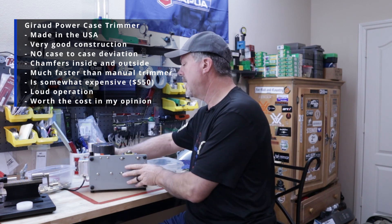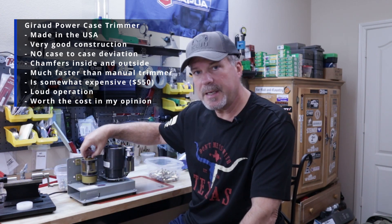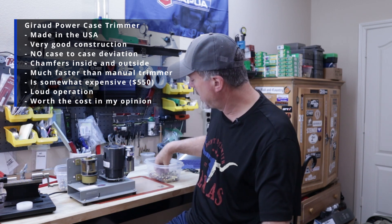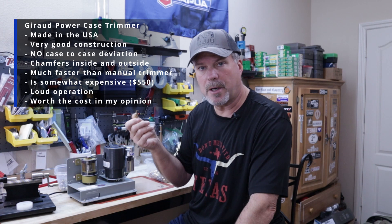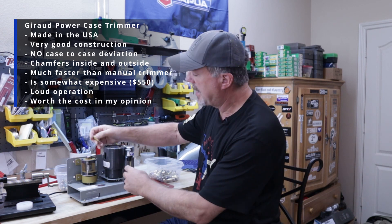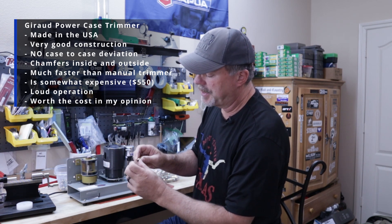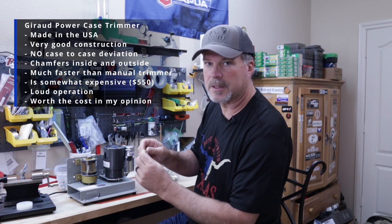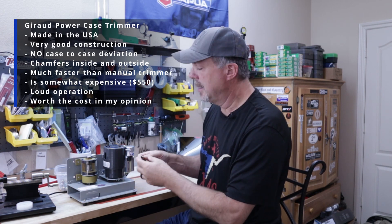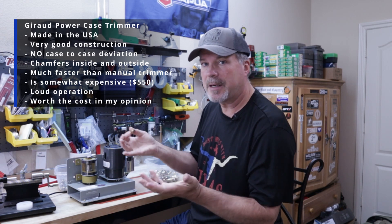Some things you might find with this trimmer: it's pretty easy to set up. There's a locking nut here, and basically you get the right insert for the case you're going to trim — I'm trimming 6 BRA — and once you do a couple of test trims you'll get that dialed in. The cutting head actually rotates inside this cylinder, and as it does, it puts a bevel — an angle — on both the inside and outside of the case neck.